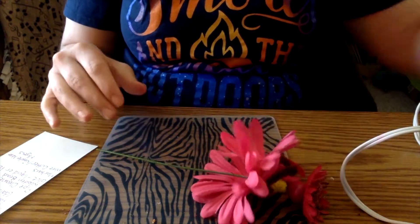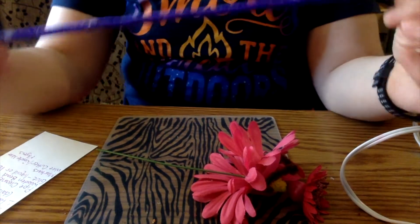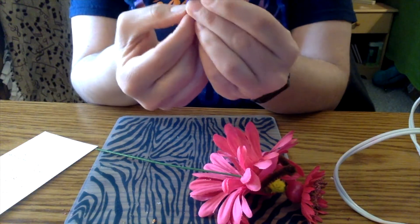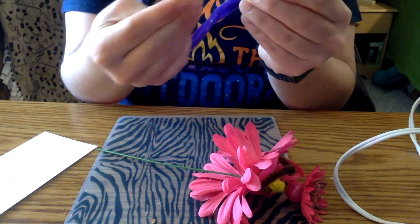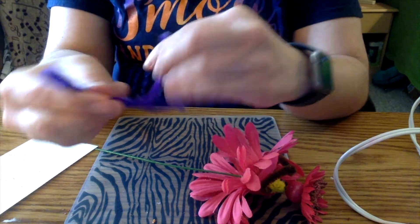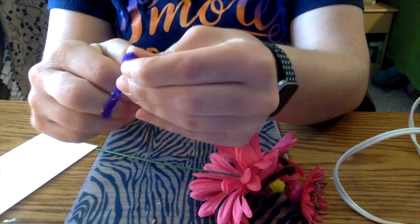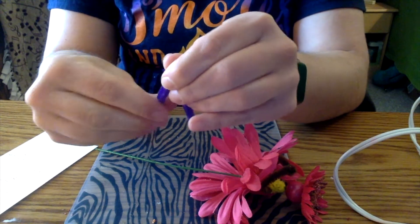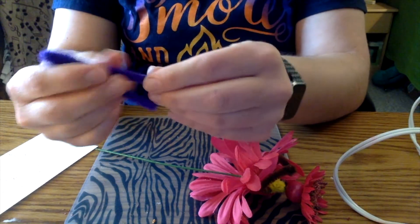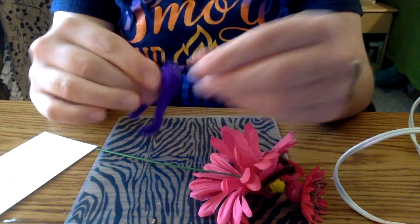While that is drying, I'm going to pick out my legs — I'll go with purple. To make the legs you want a full-size pipe cleaner. What you're going to do is bend it in half. Now you're going to take each side and bend it towards that center. Then you can create your feet. There you go — you have your feet and legs.